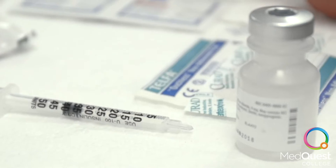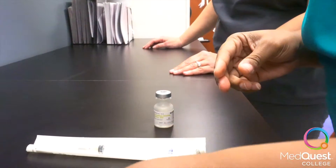First, we gather all of the supplies needed. Next, we alcohol the top of the medication vial.